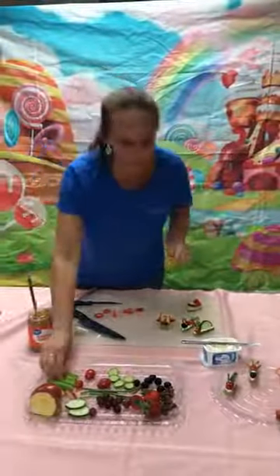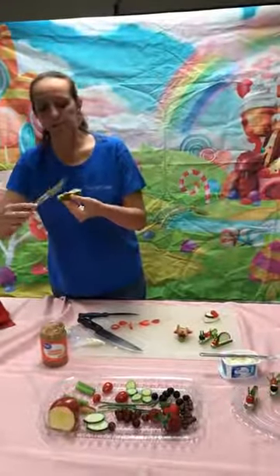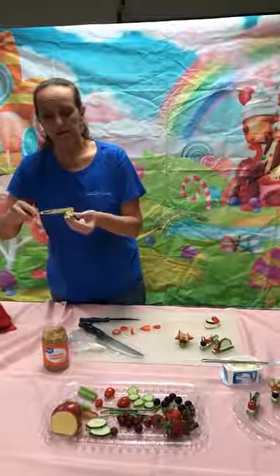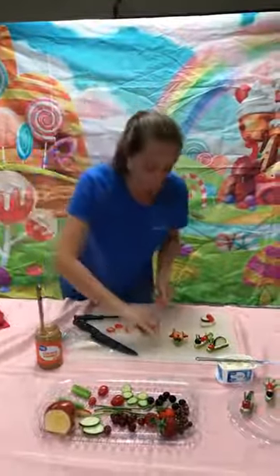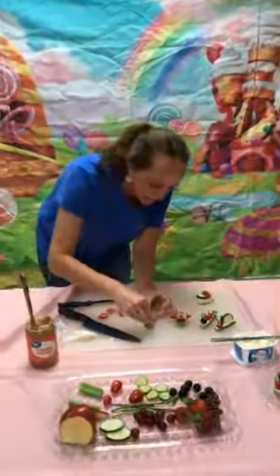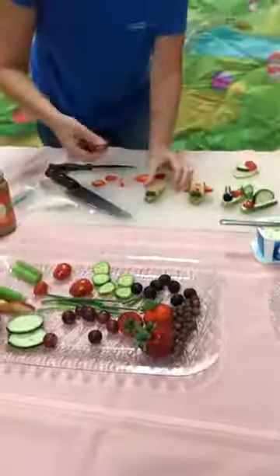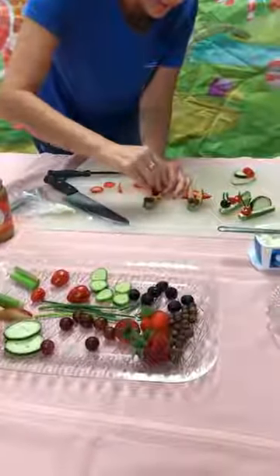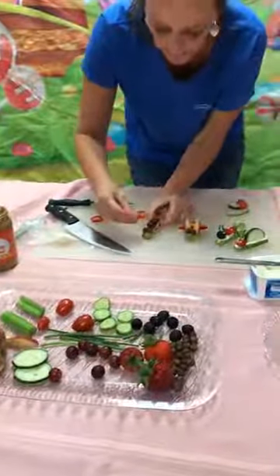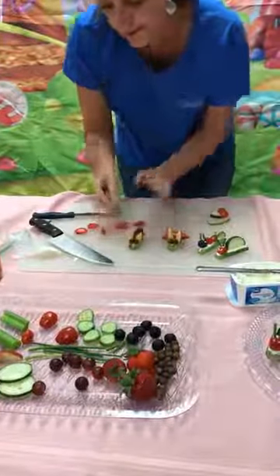And then last but not least, we have a caterpillar — one more we're going to do for you today. If you try this at home, we would love to see your creations, because there are so many different things you could do with your vegetables depending on what you have in your garden. Or maybe you even have apple trees or plum trees or pear trees — you can use some of those and make some creations of your own. Got a lot of peanut butter on that one. We're going to take the Cocoa Puffs again for the eyes, and then I'm going to take a couple grapes — a couple smaller ones — and use them for the body. And then apples one more time for the antennas. There you go. And that's our caterpillar.